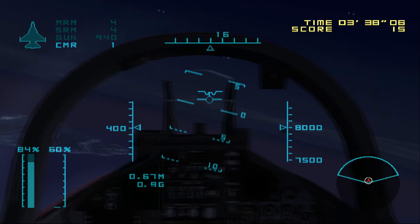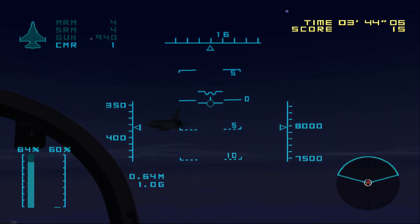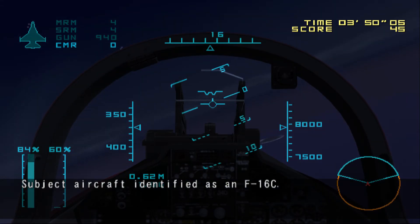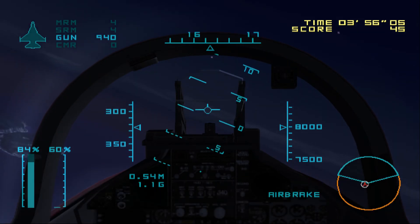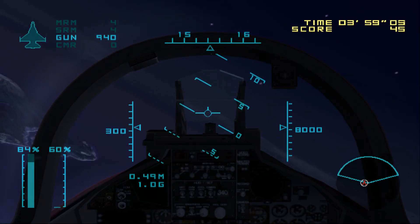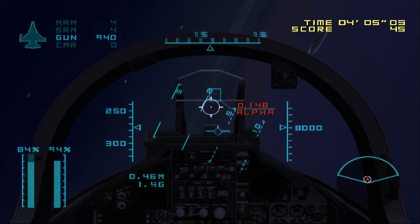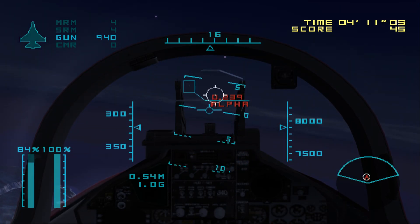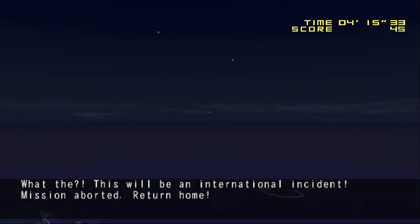Target ahead. Subject aircraft identified as an F-16C. The subject aircraft is approaching our airspace. Fire a warning shot. Target ahead to the left. Target within gun range. What the? This will be an international incident. Mission aborted. Return home.